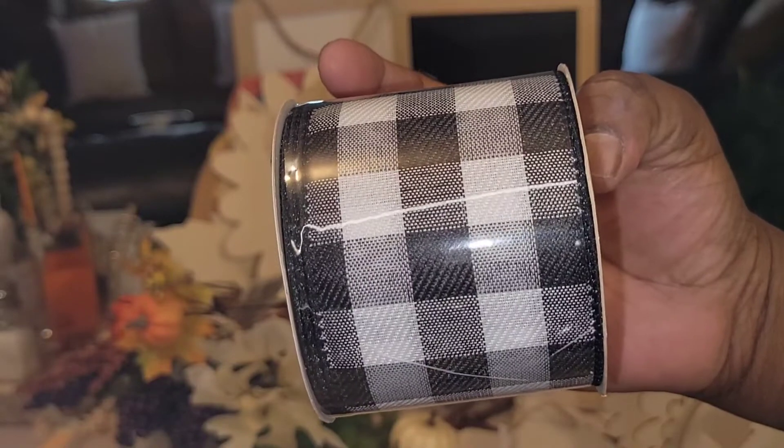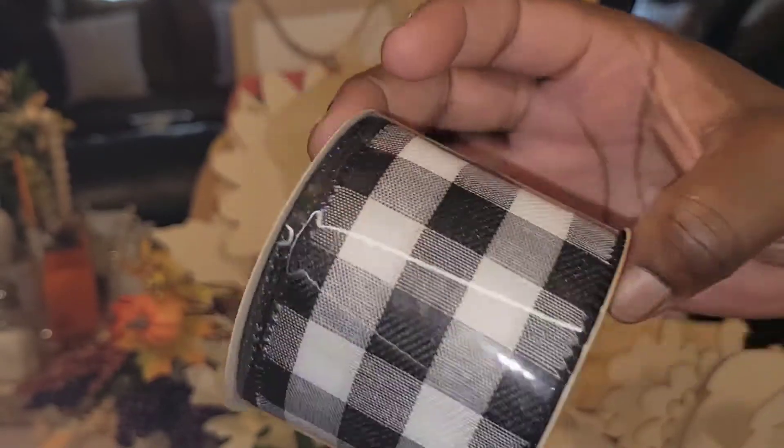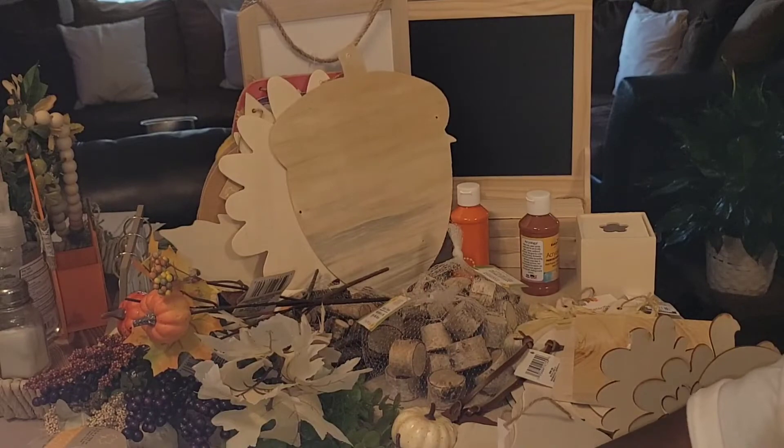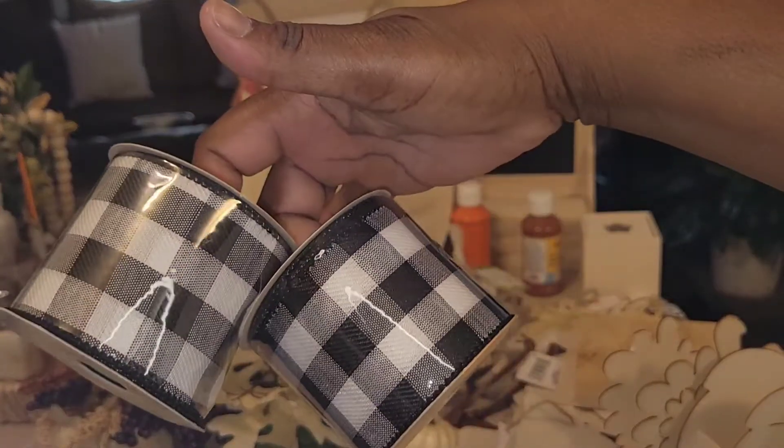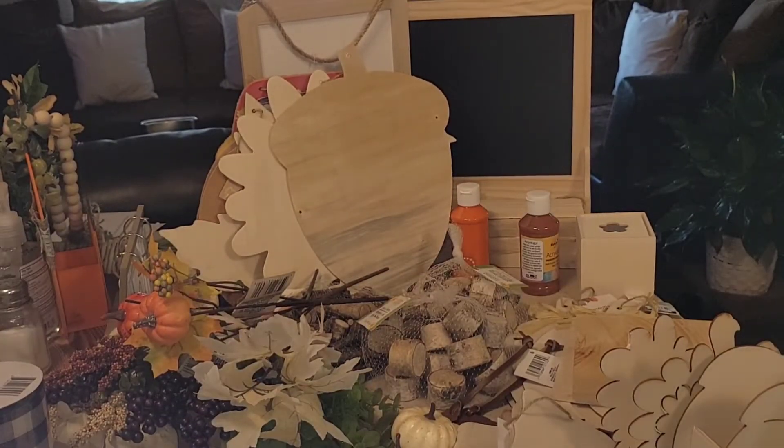Buffalo check ribbon — I can't wait to use it. I have something very cute in store for this. They had two so I went ahead and got both of them.